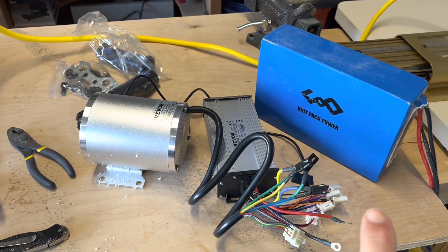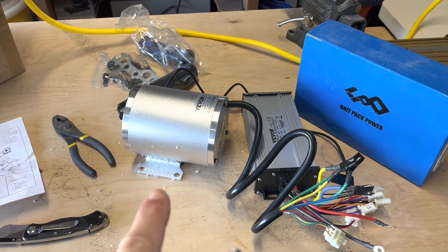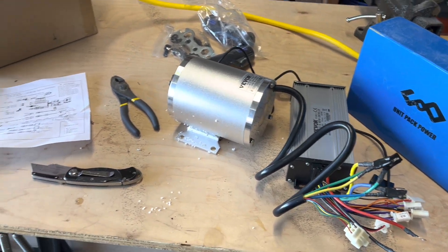I already had the battery, which is kind of what motivated the change. It's a 2,000 watt, 48 volt battery — just picked it up on Amazon for $150 — and we're going to work on the conversion.